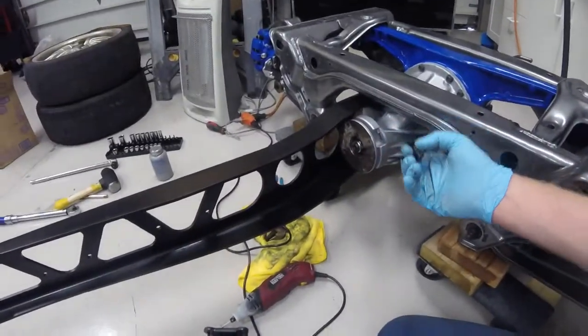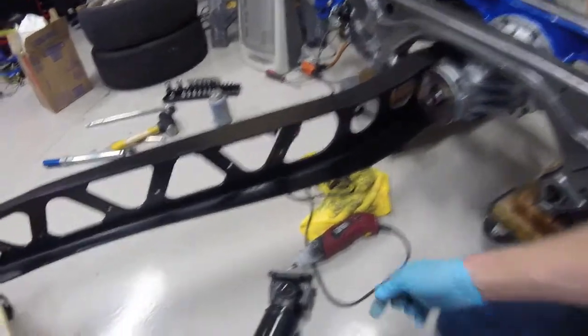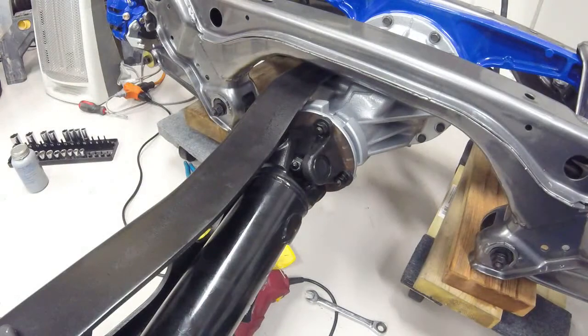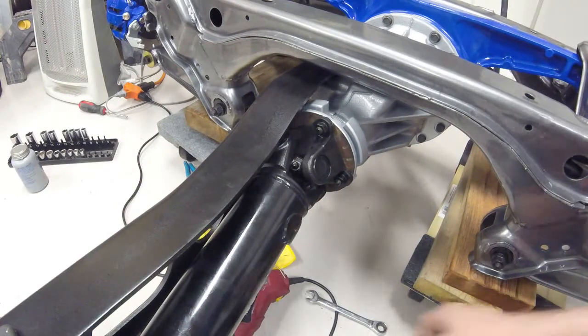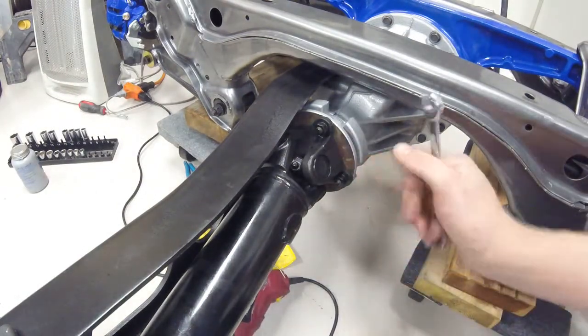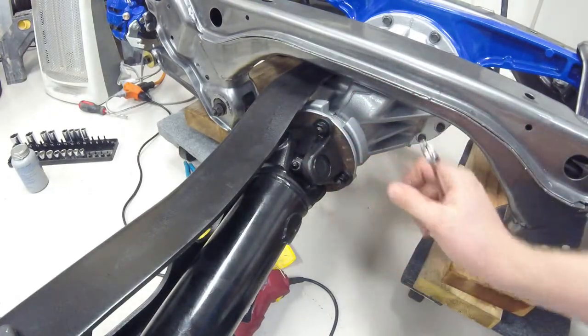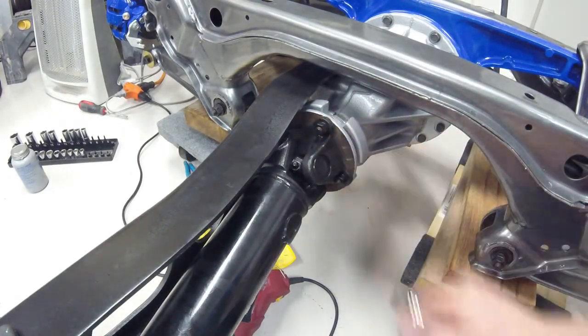So the next step here is basically taking our four bolts and nuts and washers to connect our driveline back up to our differential. Basically you need to put a couple bolts on, then rotate your driveshaft to the other side to get the other two bolts on.